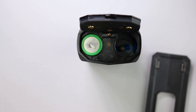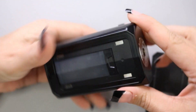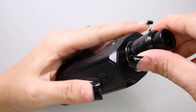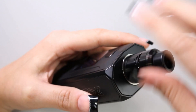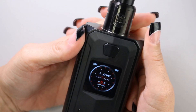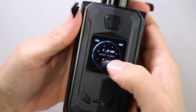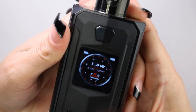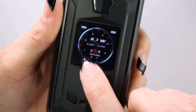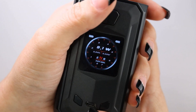Here is the menu screen of the USV Mach 1 mod. On either side you have a battery indicator, and then at the top of this odometer-style screen you have your wattage indicator. Below that you're going to have your resistance and your voltage. And below that you're going to have your preheat indicator, ENS. To lock the menu screen it's five clicks, and to unlock it's five clicks again.